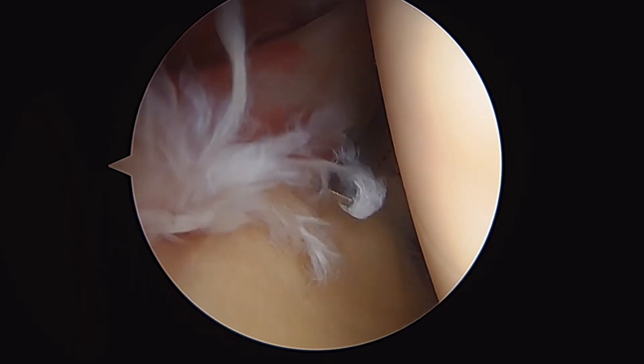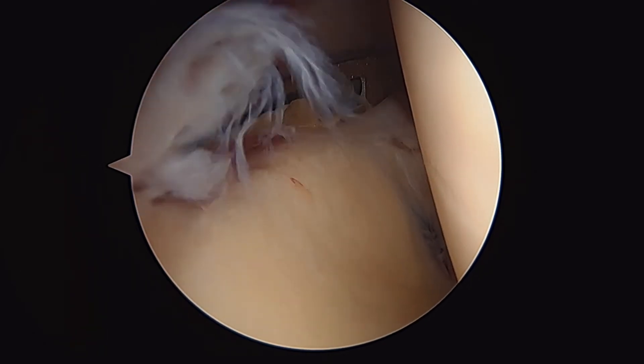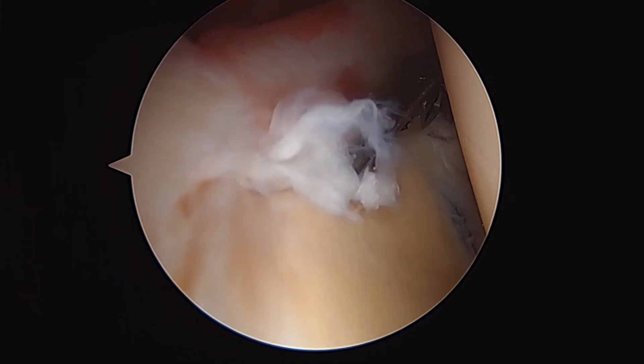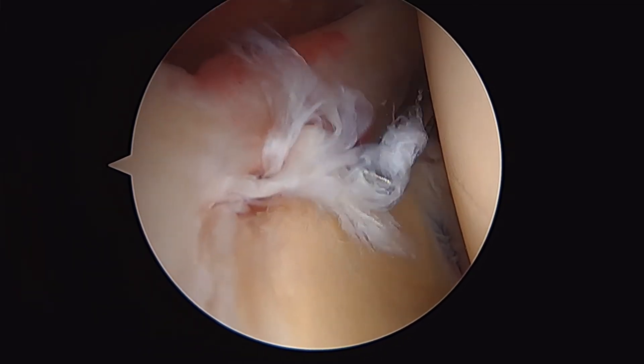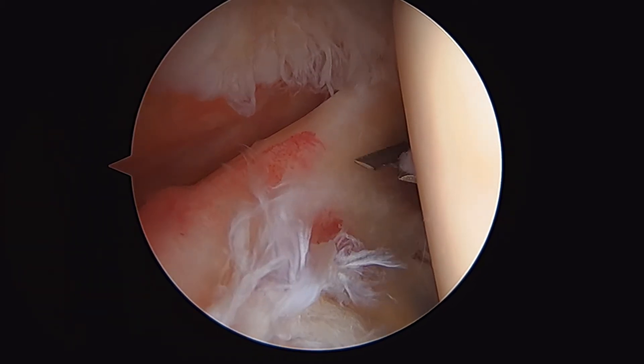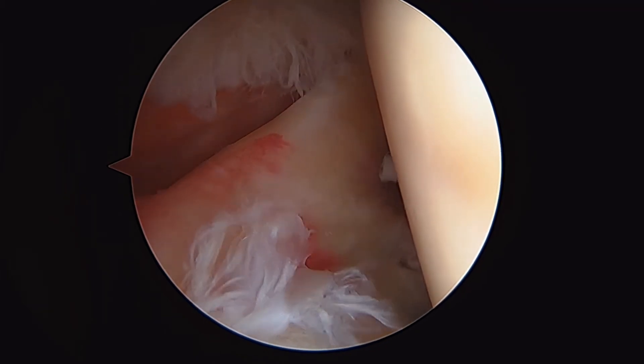This is what a type 2 SLAP tear looks like. You can see this labrum should be secured to the superior glenoid rim here, and you can see all the frayed tissue. So in this patient, we're going to perform a biceps tenodesis.